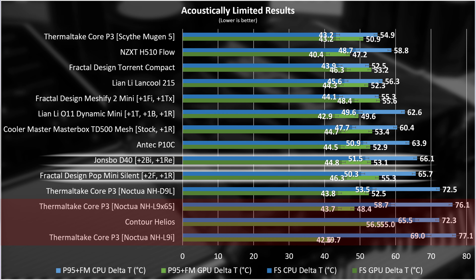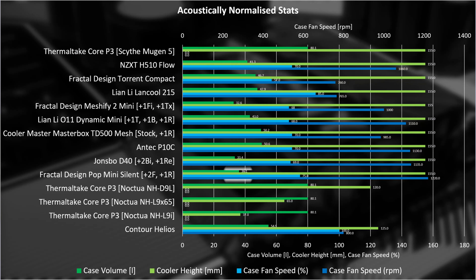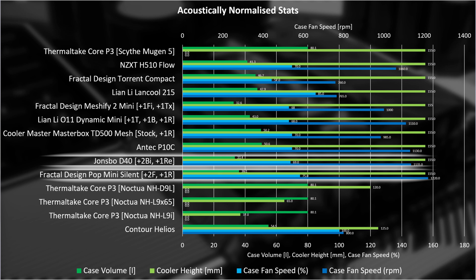Moving on to the noise-normalised testing, the D40 and POP Mini Silent are still close together but have swapped positions. Note that the fans in the POP Mini Silent are the test fans, since the stock fans weren't loud or fast enough to meet the noise target of 37.5 dBA at 40cm from the front corner of the case. For all intents and purposes, both cases have the exact same fans, albeit in a slightly different configuration, but they're completely different cases with completely different cooling setups.